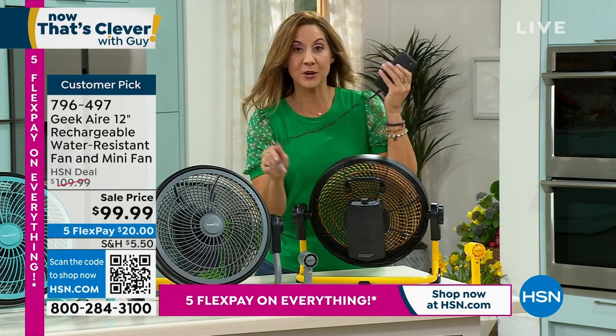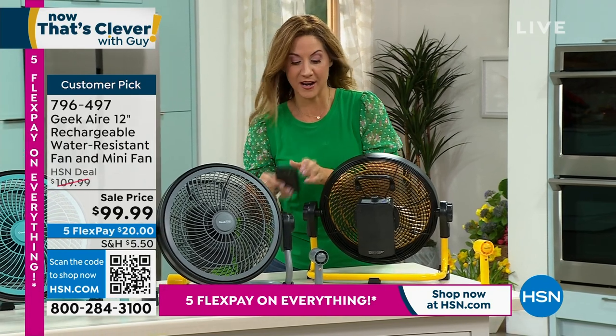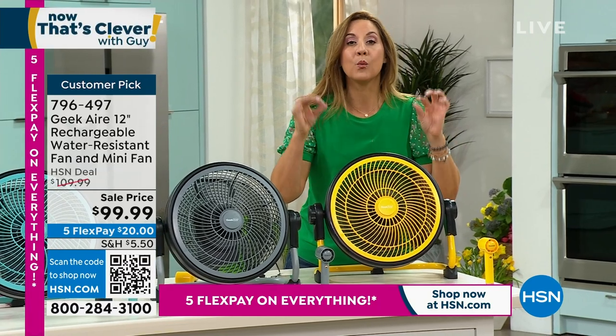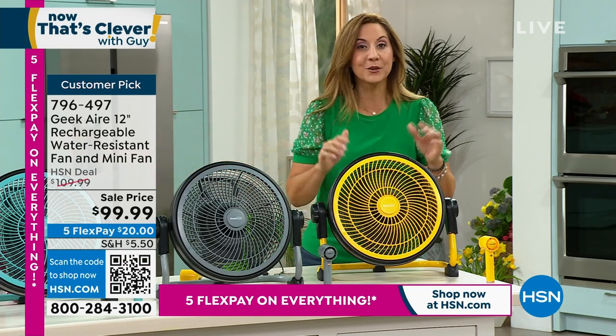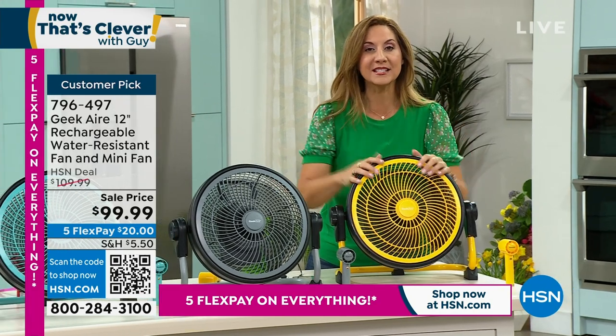We do have that USB port so you can connect and recharge all of your electronics. The one thing that we don't talk about enough is the brushless DC motor. We have all of them going, and it's whisper quiet. So when you're using this at night, you're not hearing it rattle. It's a smooth breeze, a consistent breeze.